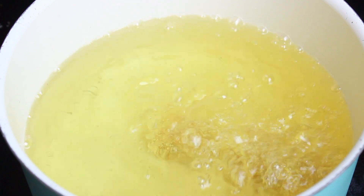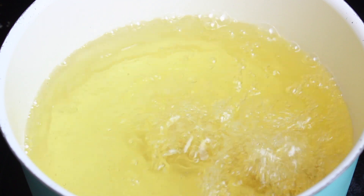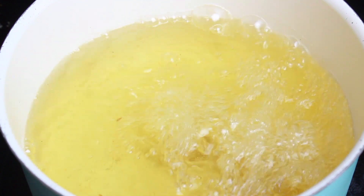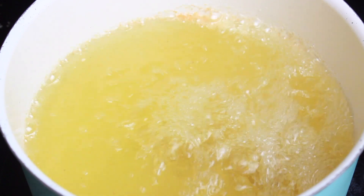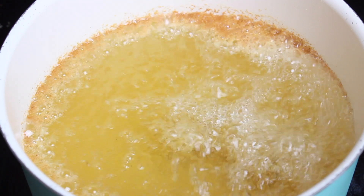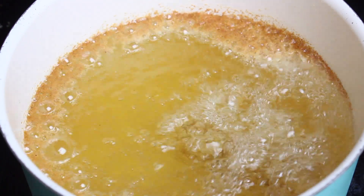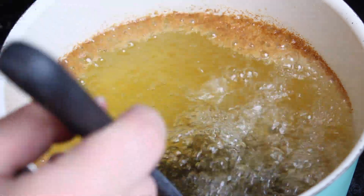Fry the poppers for 2-3 minutes until they're golden brown and the cheese inside is melted. Remove from the oil and place on paper towels to drain.